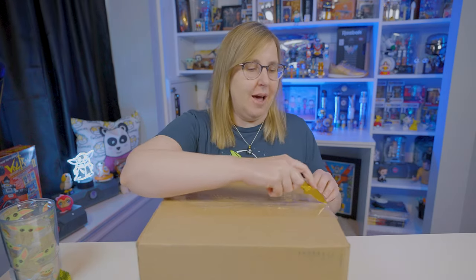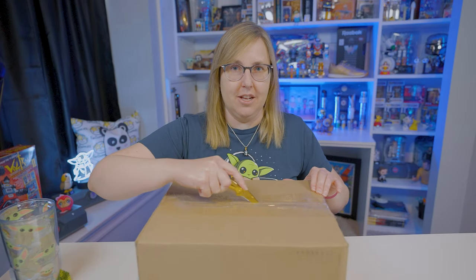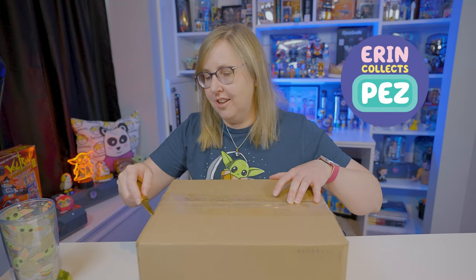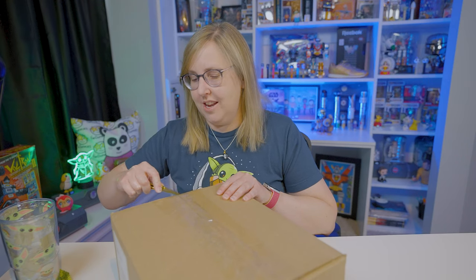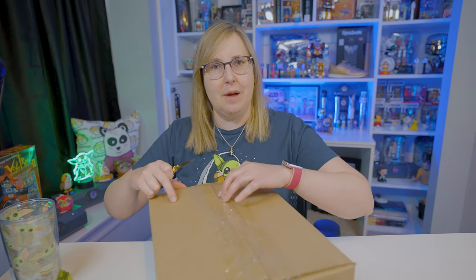This package was just dropped off from Pez.com. I can't wait to share with you what I bought — let's open it. By the way, I'm Erin and I have been collecting Pez for a really long time. This is my new Pez channel, so I thought I'd share that with you while I'm opening it. If you like the videos I'm making, feel free to subscribe and come back.